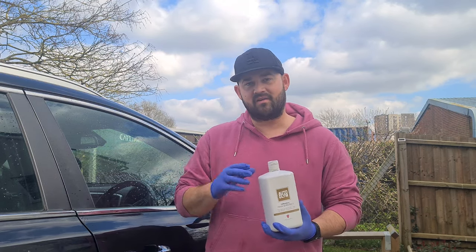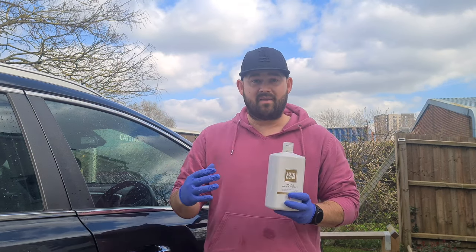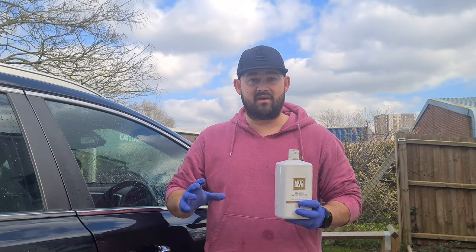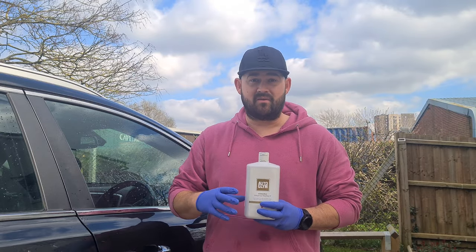That's it, guys. Hopefully you enjoyed this video. Make sure you check out my wheel cleaner video as well. Two Autoglym products tested and on the channel. I'll catch you on the next one — thanks for watching.